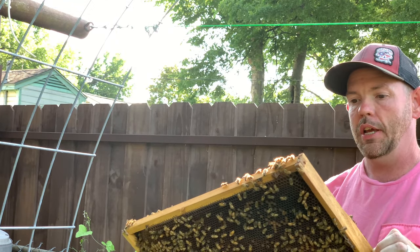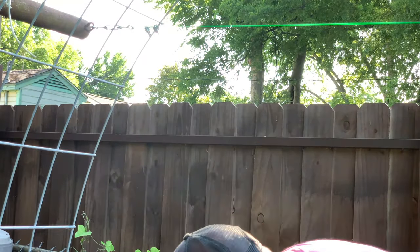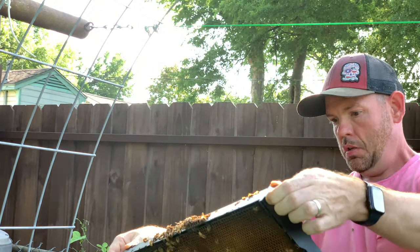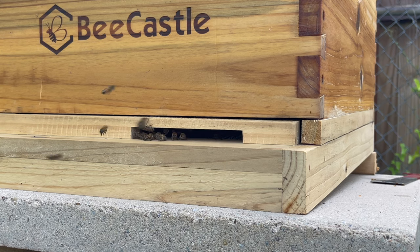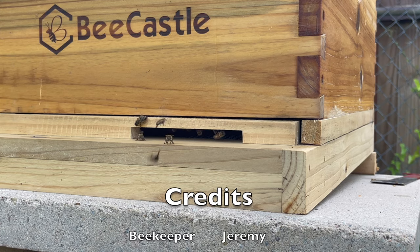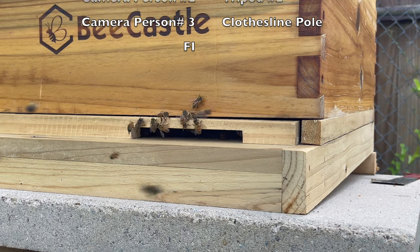And she is in there laying away. Let's try enjoying the queen part.